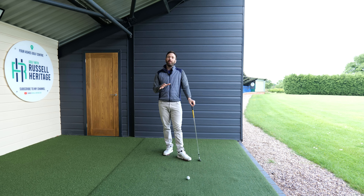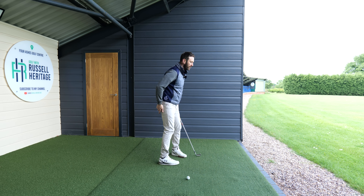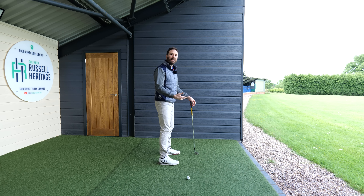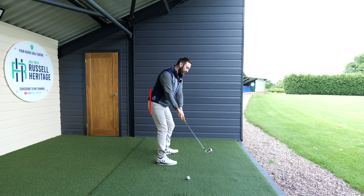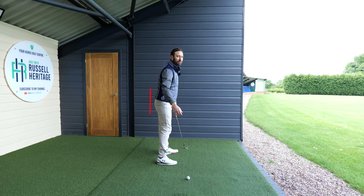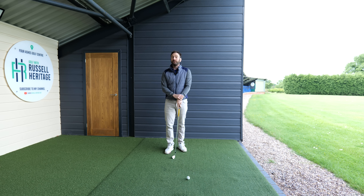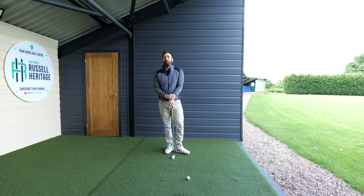One of the important things in the golf swing is we have to retain something known as hip depth. Hip depth basically means that we don't want to be moving closer towards the ball, so we want to retain our hip depth - making sure that the hips stay back and out of the way. It's something that a lot of amateur golfers have a lot of difficulty with.